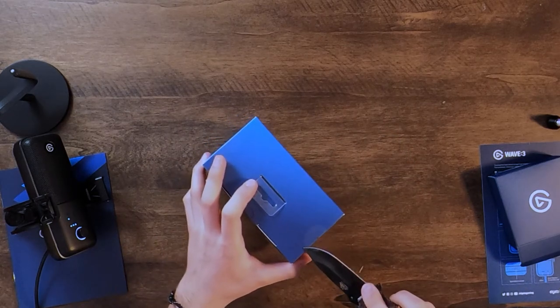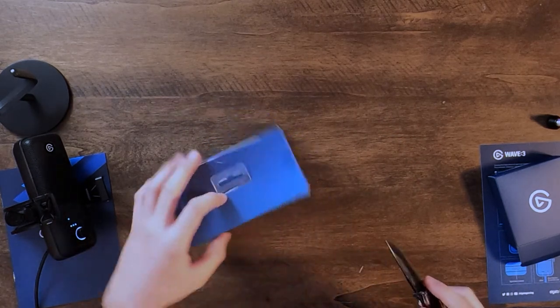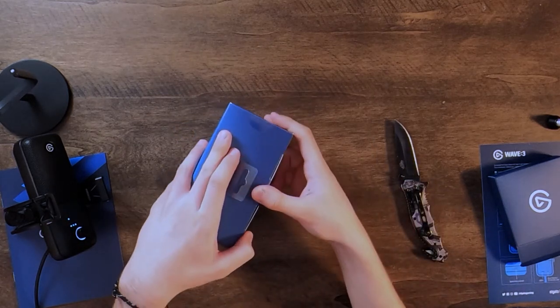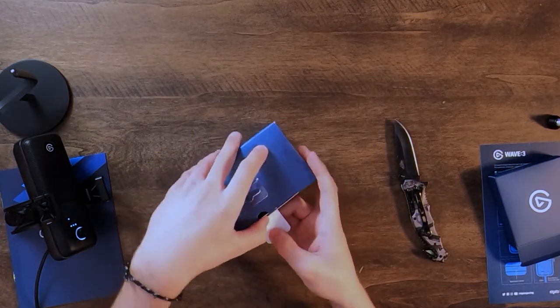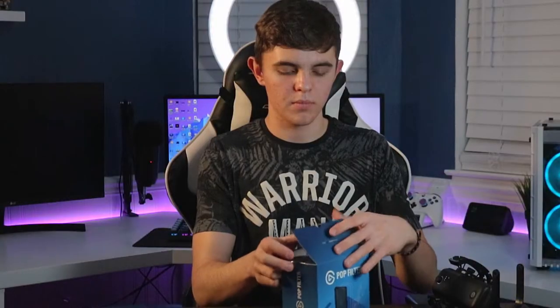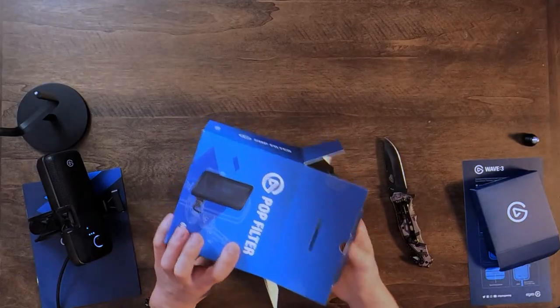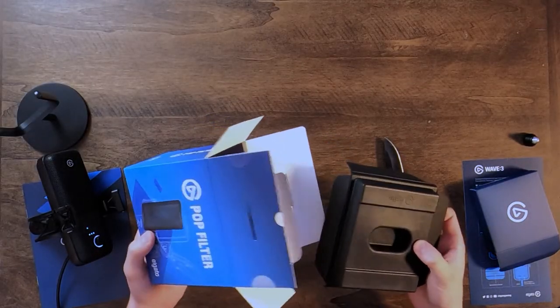We're going to go ahead and set this aside. Sadly I cannot put it on the boom arm yet because it's back there. Let's go ahead and check out the pop filter and attach it onto the microphone. This is very lightweight - it's basically just a windscreen.